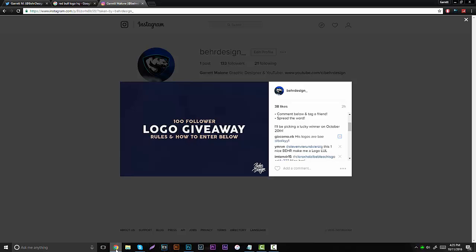So before this video goes on, I want to say that I am doing a logo giveaway for 100 followers on Instagram. It's really insane — I've had this account for literally less than 24 hours and you guys have already got me 100 followers.